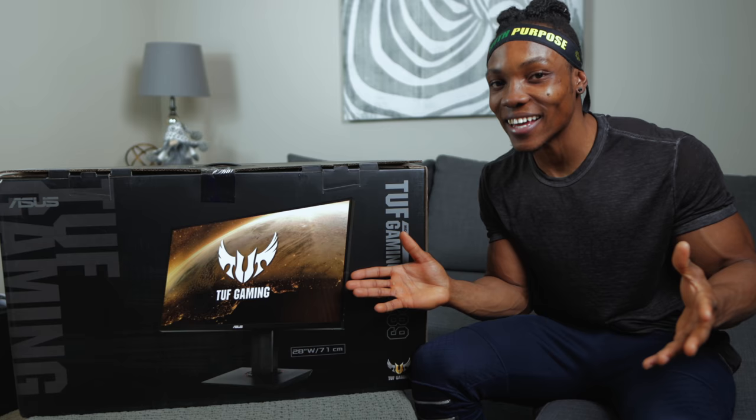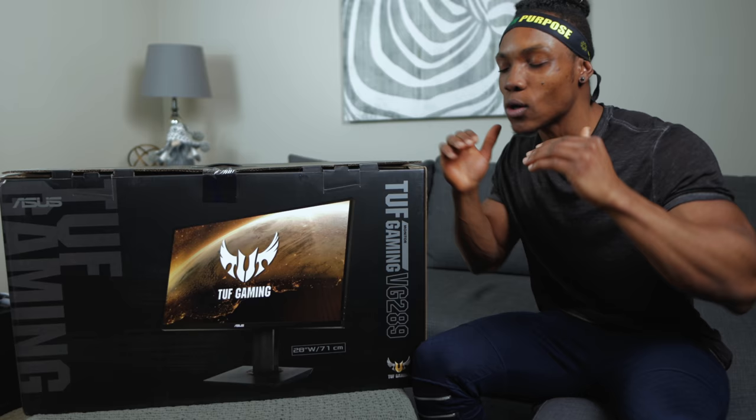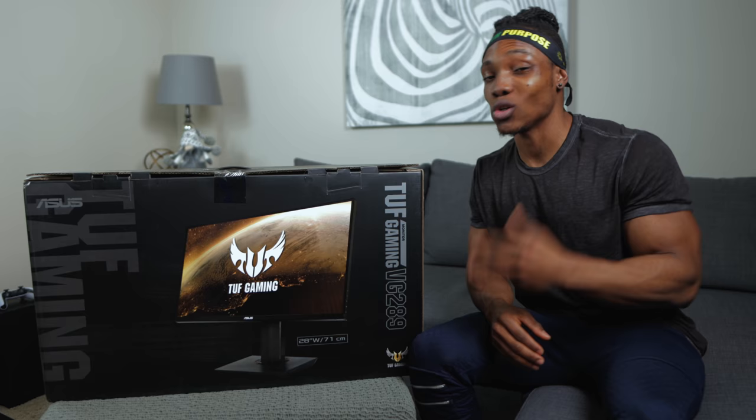I'm back with some more unboxing for you guys, but this time we're going to be unboxing the ASUS TUF Gaming Monitor. This is a 4K monitor that is going to be great for just about any kind of gaming console.